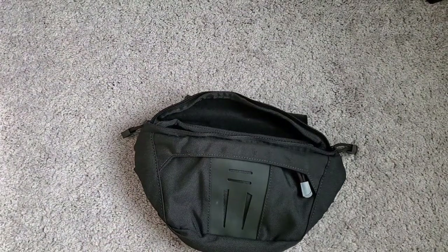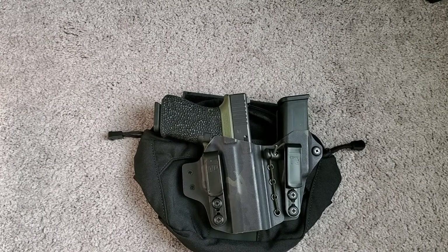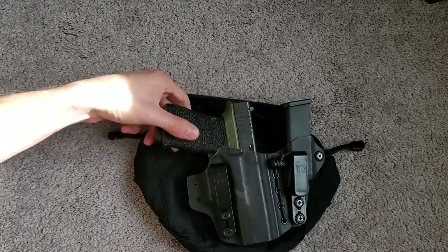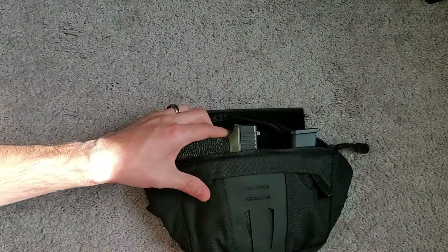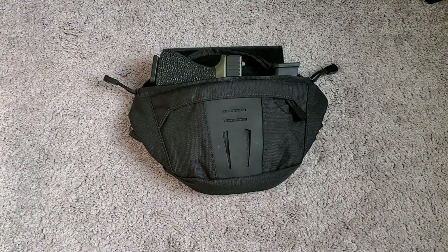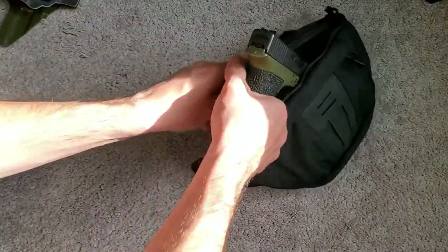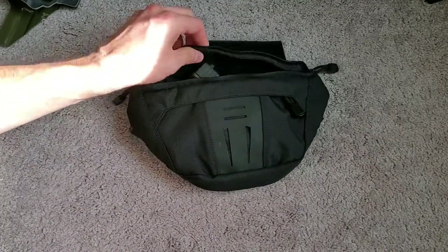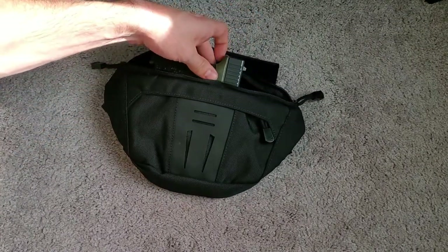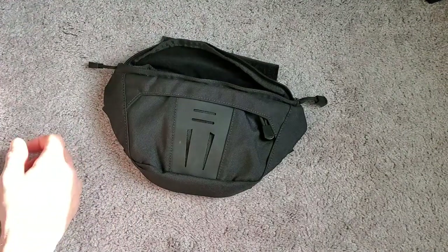Now let's talk about firearms. This is a Glock 19 Gen 4 in a Tier 1 Concealed holster. It does not really fit at all — there's no way I could force the zipper closed. If I put it in sideways I could zip it, and if I just want something over the trigger guard that could work, but definitely not straight up and down like you'd mirror in a fanny pack carry setup. So that's mostly a no for the Glock 19.